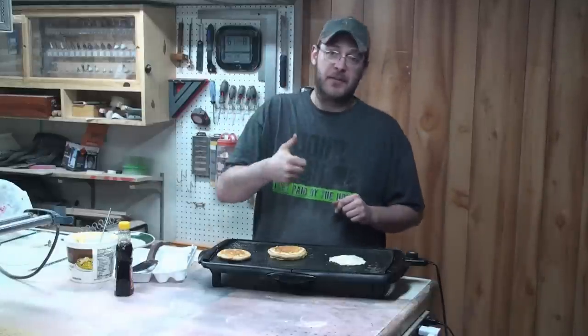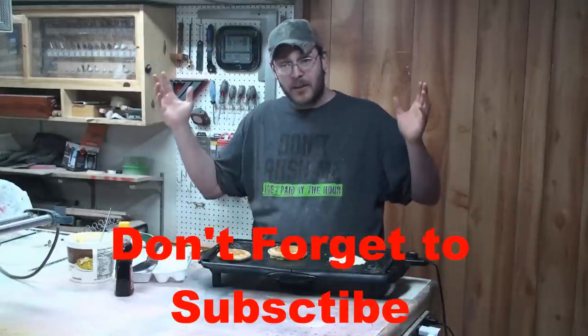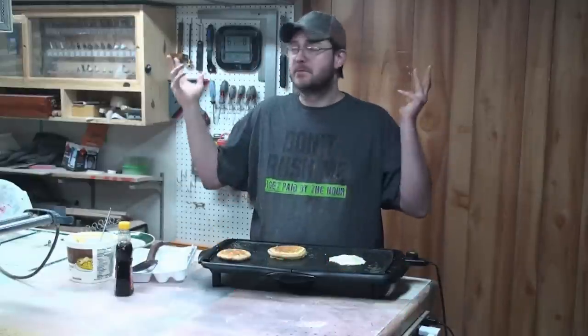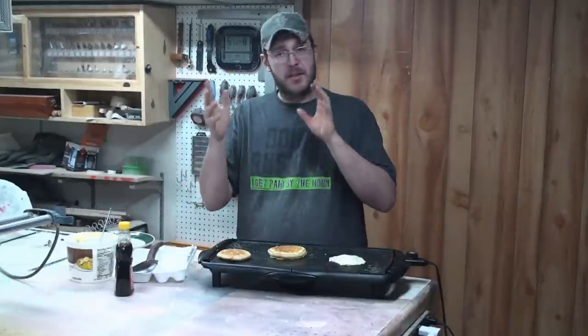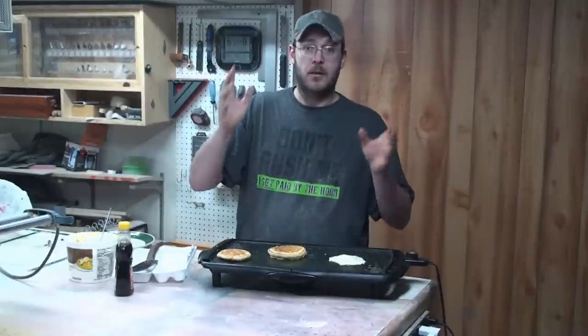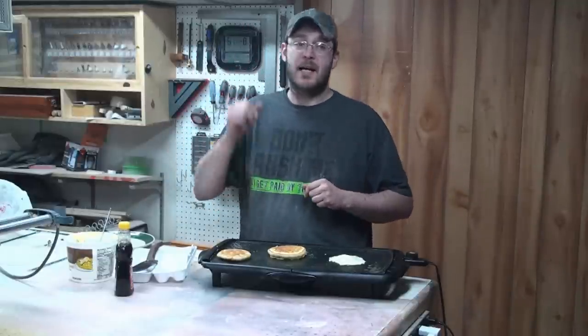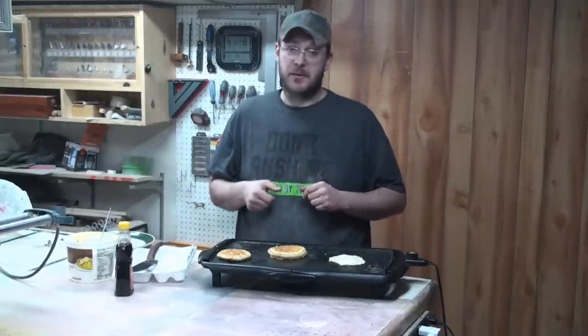If you like this video, give it a thumbs up and feel free to share it. Don't forget to follow me on all the social media — Facebook, Twitter, and whatever else. And don't forget to check out the other woodworkers who are doing their kitchen utensil build projects. I'll put a link to all the other woodworkers and their YouTube channels in the description below. Until next time, take care and be creative.